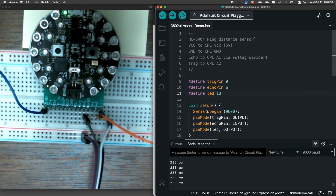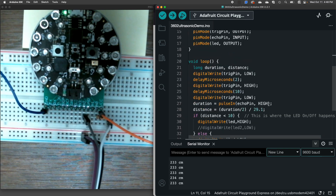In my setup, very simple: I'm turning on serial communication and then setting my pin modes. The trigger pin is an output, the echo pin is an input, and the LED pin is an output.